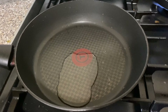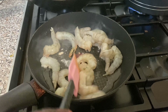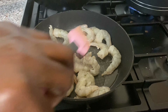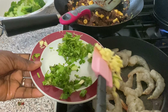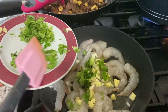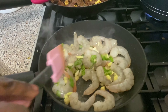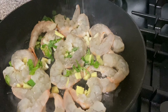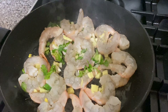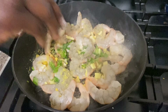Now I'm adding a tablespoon of vegetable oil to stir fry my crumbs. Stir fry it so it doesn't turn to rubber — add my ginger, garlic, and parsley leaves, and mix it together. Now I'm adding my Maggi and a pinch of salt to taste.